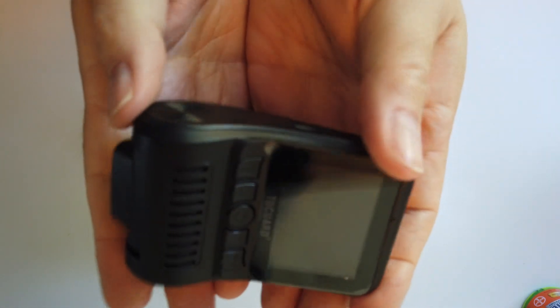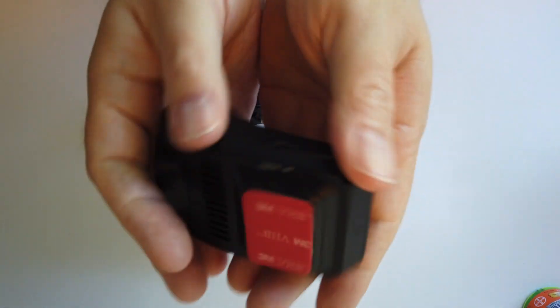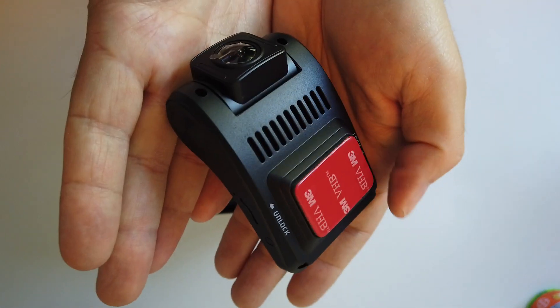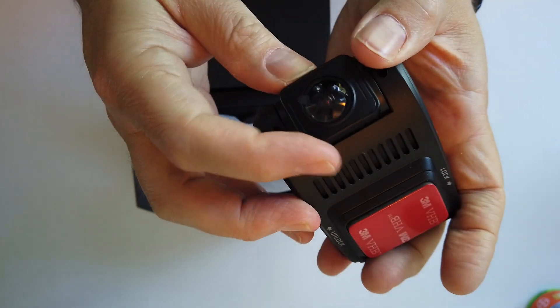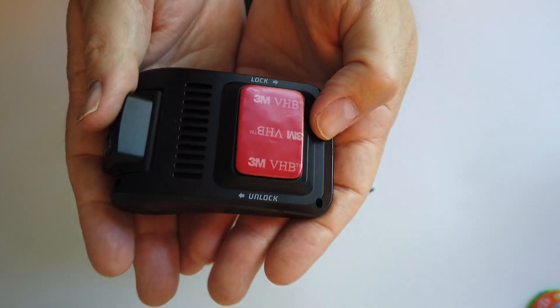You get a live display of what your camera sees, if you want — I assume that turns off. There's an adhesion strip, and there's the actual lens. The lens swivels so you can aim it to your spot.